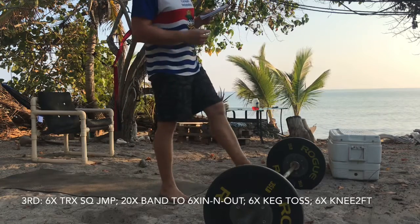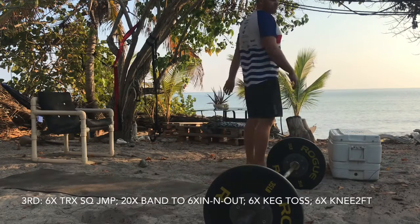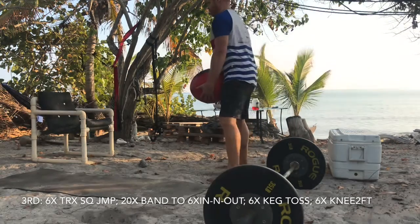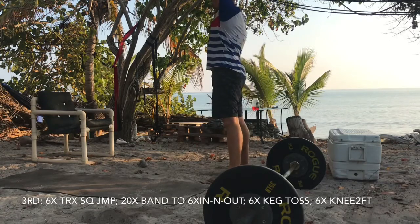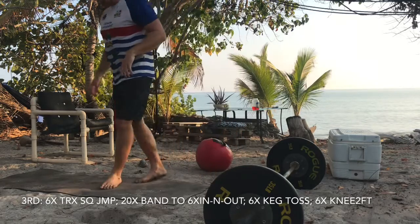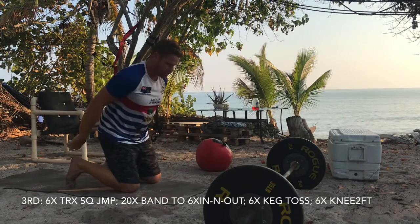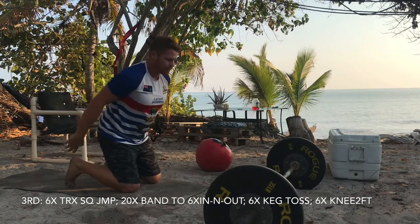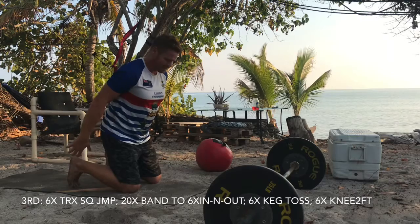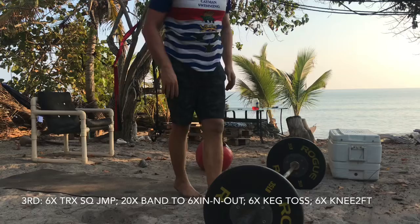Then you're gonna go six keg tosses and six knee-to-feet jumps. The keg toss: squat low and then throw it over your head, launching it. Then the knee-to-feet jumps — go down on your knees, sit back on your heels, throw your hips forward, and land on your feet. Six of those.